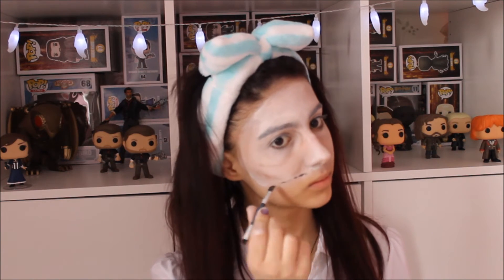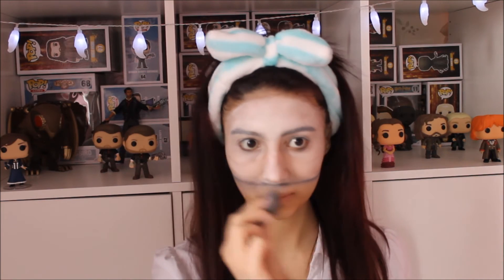Then taking a black eyeshadow, put this where your line from earlier ends and blend it around with a sponge. We're trying to make the makeup look like a mask, so this acts as a shadow. Repeat — sponge, then eyeshadow — until you get it how you want.